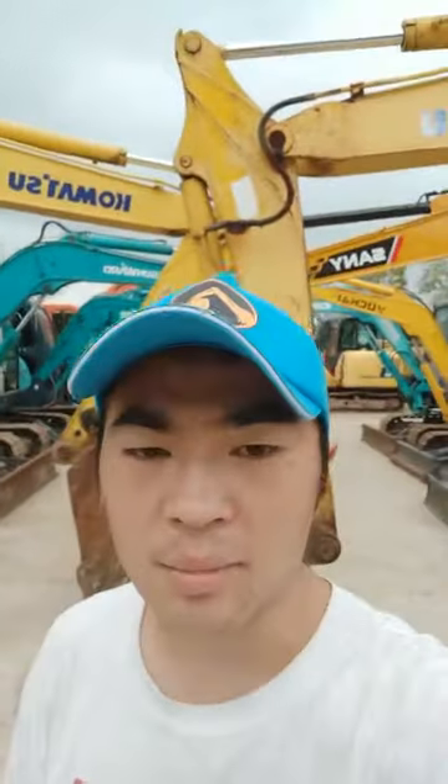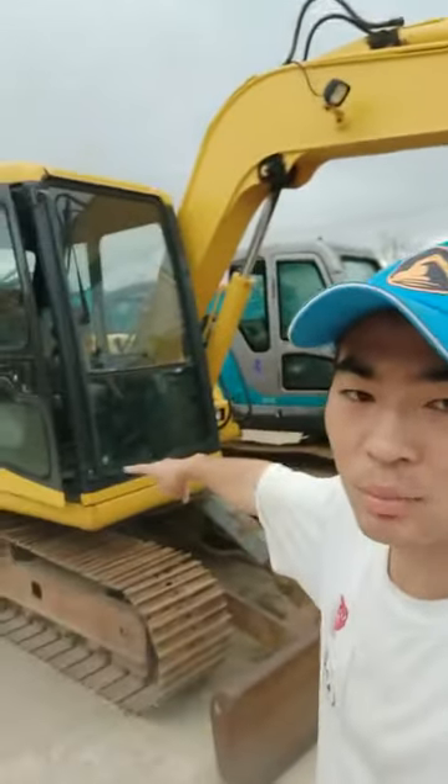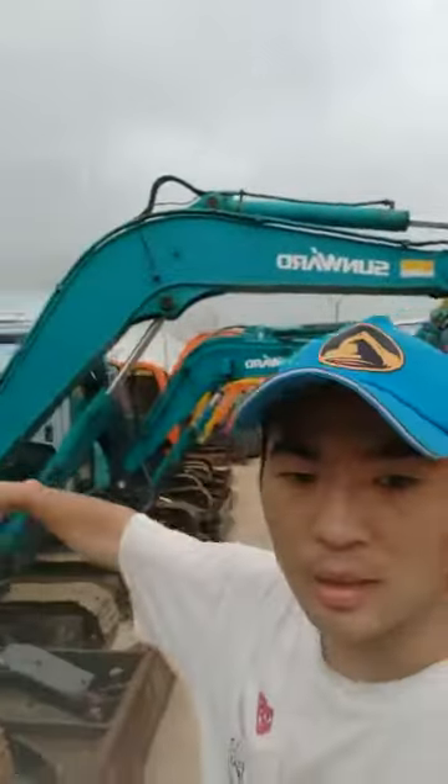Now I show you my mini excavators in my yard. As you can see, this is a Japanese brand, Komatsu, and my domestic brand, Sunward.